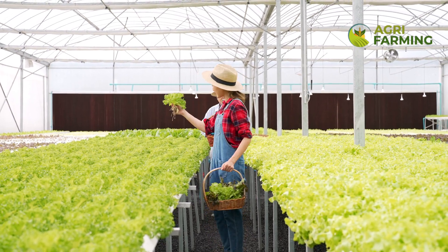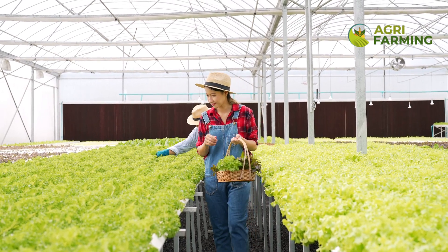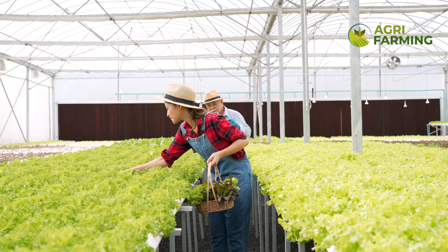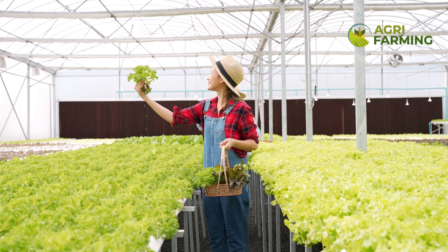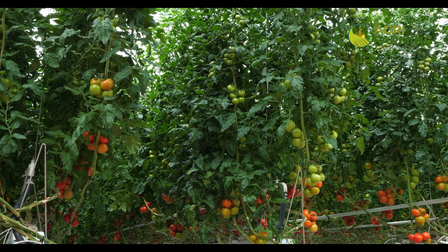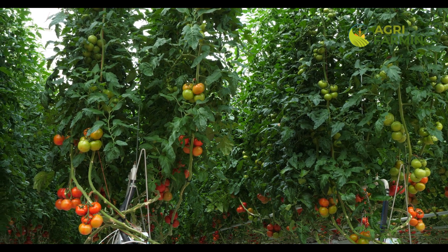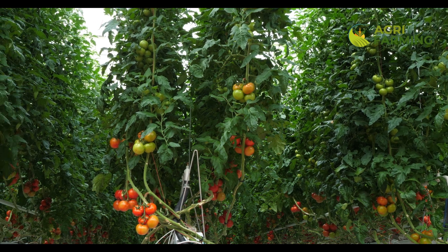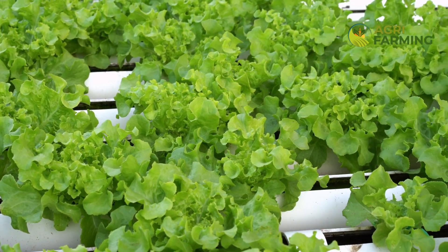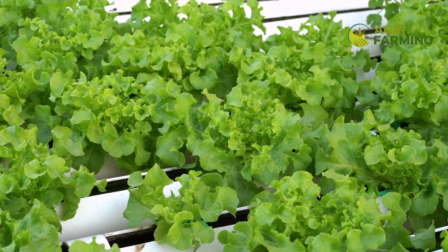To really take your greenhouse hydroponics to the next level, implementing monitoring and automation technology can be a game changer. Sensors can track everything from nutrient levels and pH to humidity and temperature, providing real-time data that can be used to automate adjustments through a connected system. This not only reduces the labor involved in maintaining optimal growing conditions but also helps in precisely managing resource use, which is both cost effective and environmentally friendly.